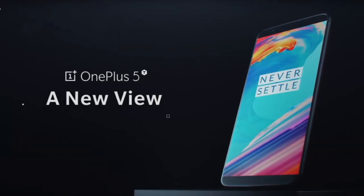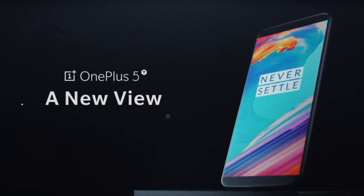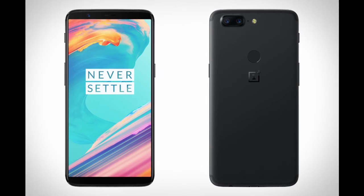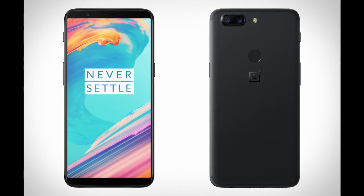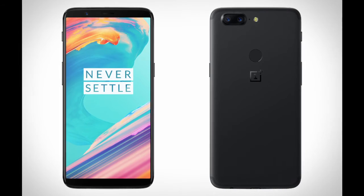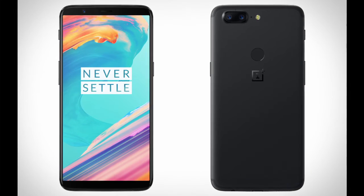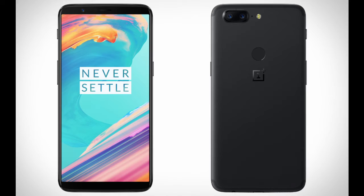For sensors, they have the fingerprint sensor on the back this time instead of the front, unlike the OnePlus 5 which has it on the front. They got rid of the front fingerprint sensor because they needed space for a bigger, more modern 2017 edge-to-edge display, so they decided to put it on the back.